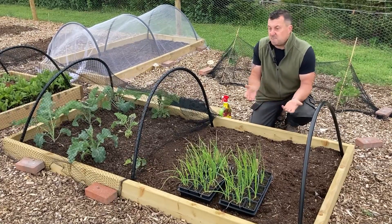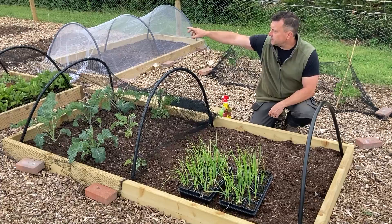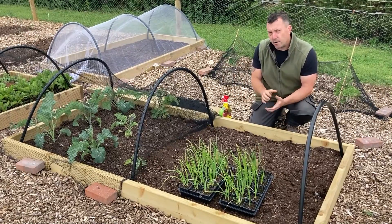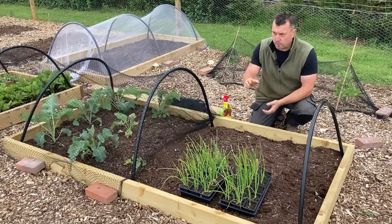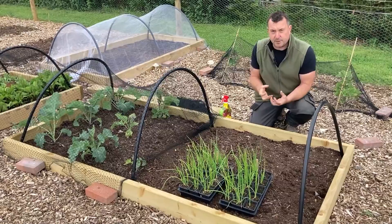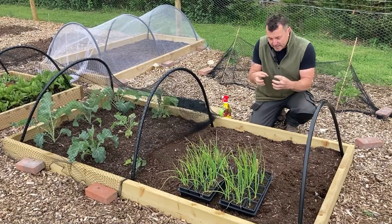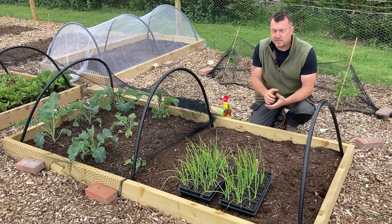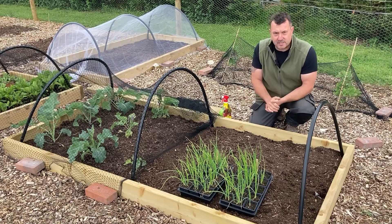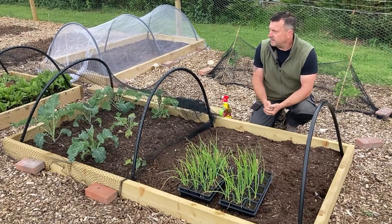I've also got a problem with meadow ants, which I didn't think was going to be much of a problem. Most people say ants are fine in a veg garden - they aerate the soil a bit. But I've planted some main crop potatoes and some shallots in the beds at the bottom - about half the bed hasn't come up. I lifted some tubers and they're just smothered - two or three hundred ants all around them. I can't see any visible signs of eating into the potato, but they're obviously doing something that's making things not grow. It's hard to find anything online that specifically says what they do to the tubers.